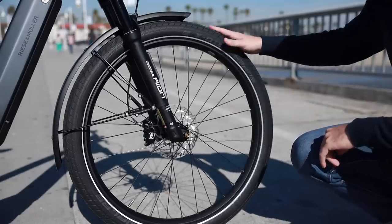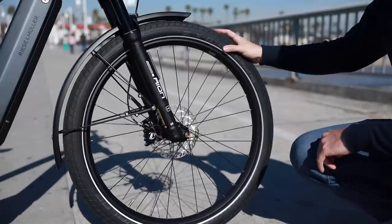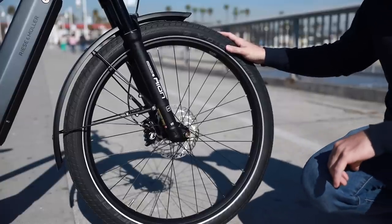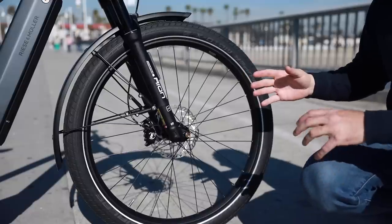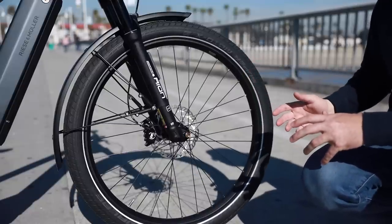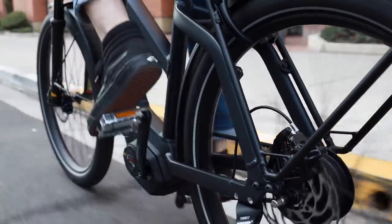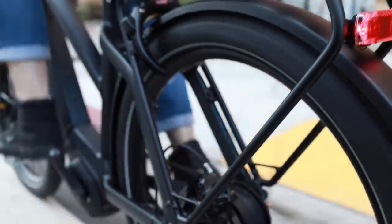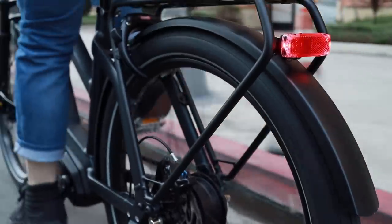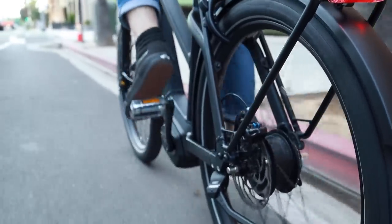For the tires on this bike, the GT and GH both come with the Schwalbe SuperMoto X, really one of the most popular tires in our shop. It's a 27.5 by 2.4. The great thing about this tire is it's so versatile — you can ride it on the street or off-road. It's also a balloon tire, so you can run it at a bit lower pressure for comfort, or higher pressure for efficiency. The tread is not super aggressive, but just perfect for that all-around application.